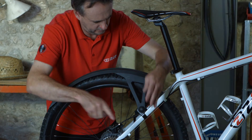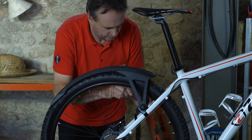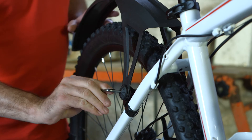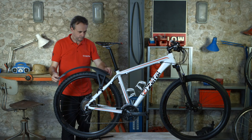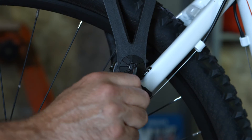Repeat the operation on the other side. When finishing, tighten moderately to prevent damaging the elements. You can set the mud flap's angle with the lateral screw. In order to optimize protection, keep the mud flap close to the wheel.